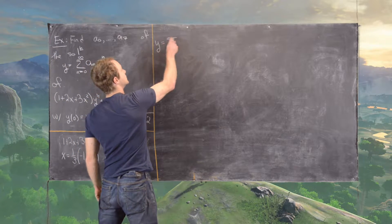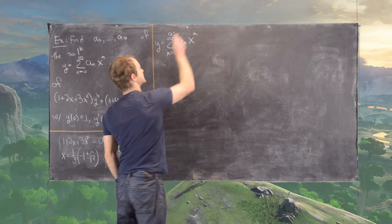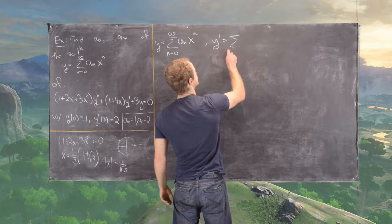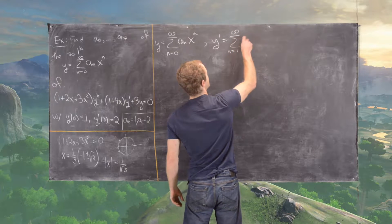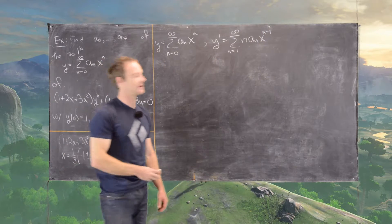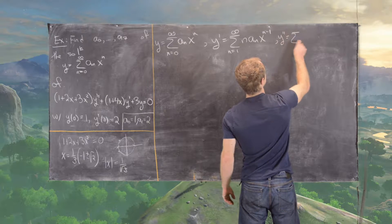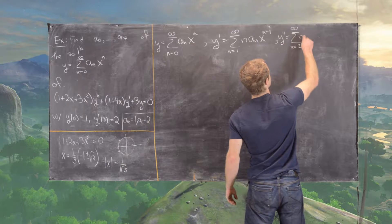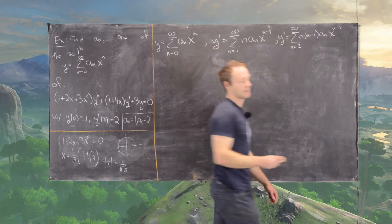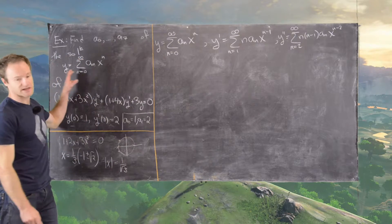Now let's begin the solution. We set y = Σ(n=0 to ∞) aₙxⁿ. Then y' = Σ(n=1 to ∞) n·aₙ·x^(n-1), and y'' = Σ(n=2 to ∞) n(n-1)·aₙ·x^(n-2).